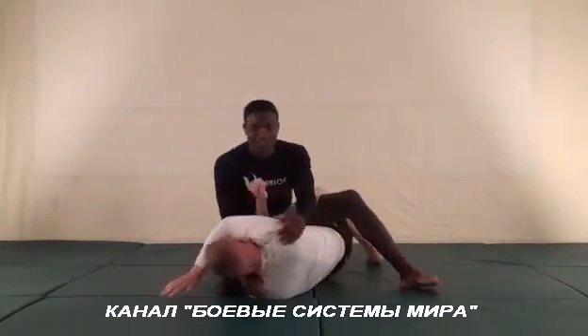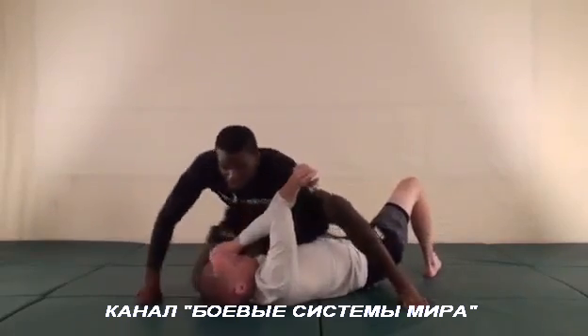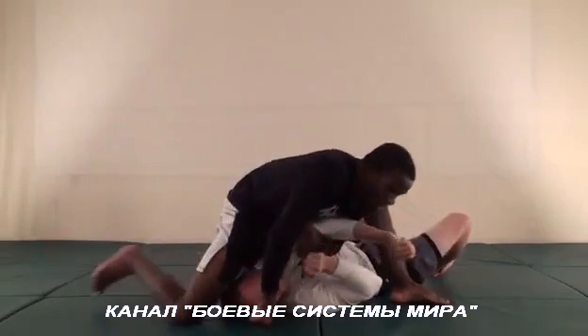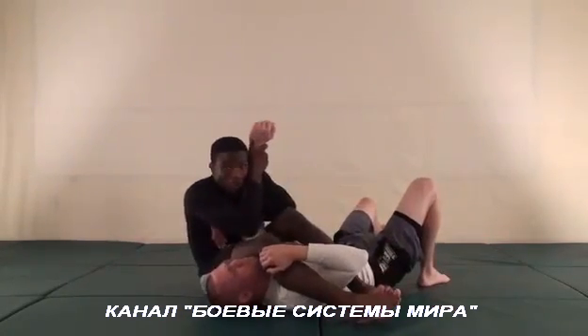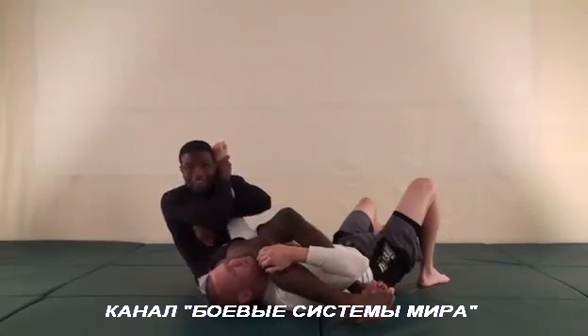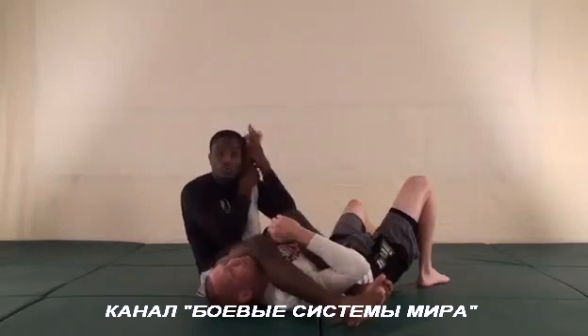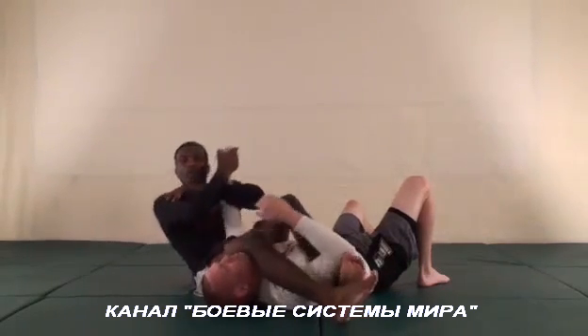and turn all the way around this way — just a tad so you guys can see the inside of what I'm doing. So I push up and I turn this way. Now from here, I'm going to lean forward, step over his head, get good control of this arm, and come back. Remember, knees together, control that arm with your whole body, and come back.